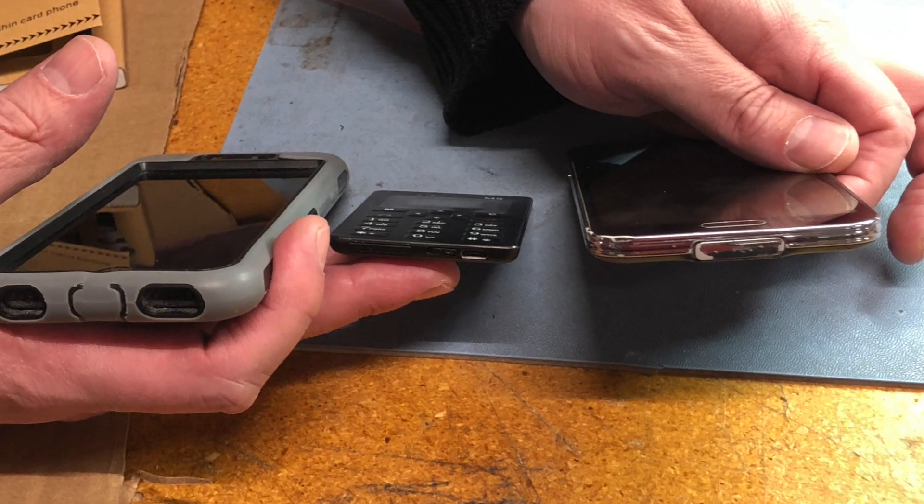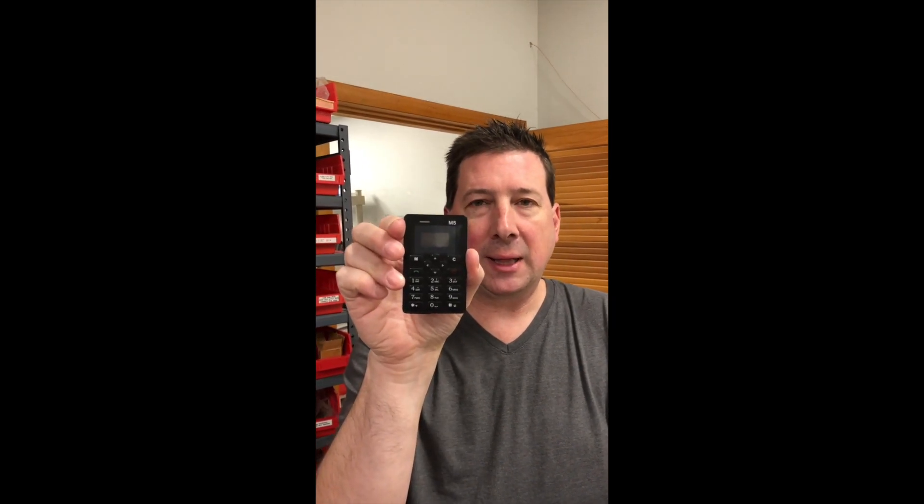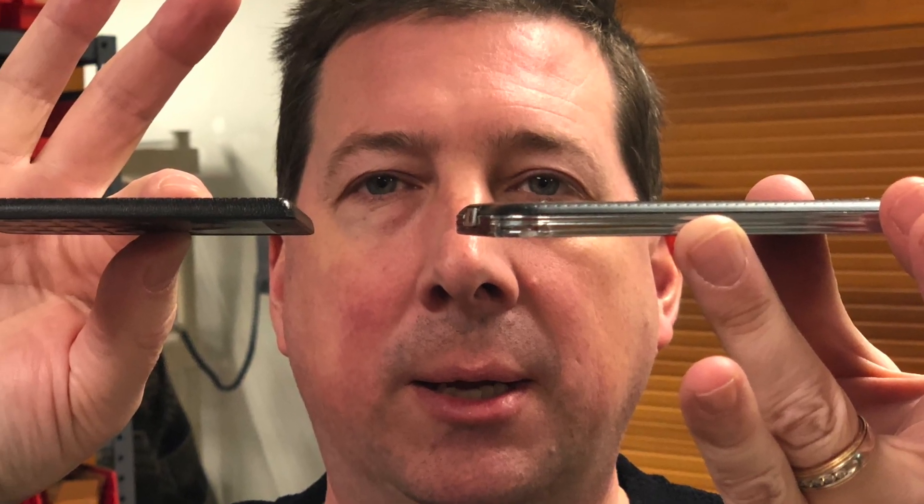This is the latest threat. This is a card phone. You can see the SIM slot here. It's very lightweight, it's thin, it's easy to slip into your pocket and smuggle and use for contraband.